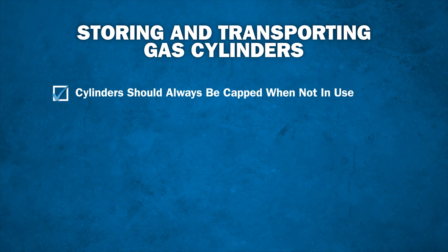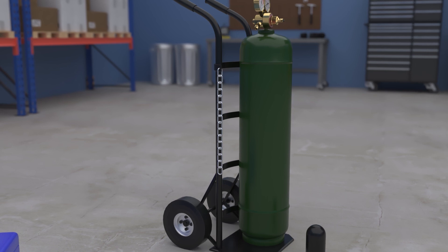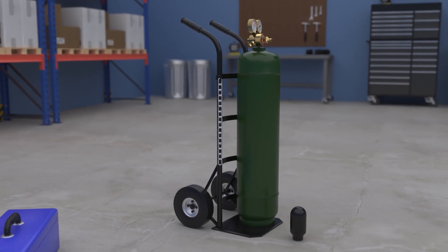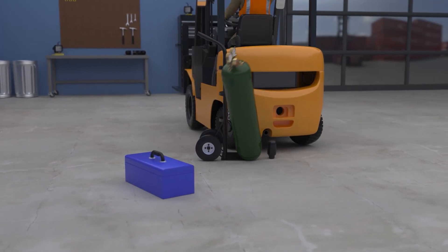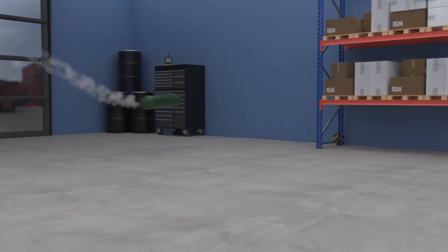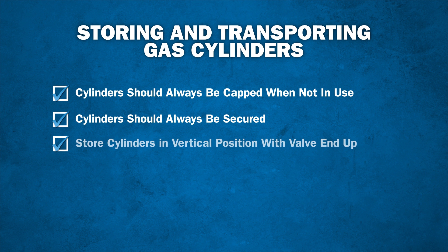Cylinders should always be capped when not in use to protect the cylinder's valve. Cylinders should always be secured. If a highly pressurized cylinder were to fall without the valve protected, the valve itself could break off, and with the high pressure being expelled from the cylinder valve, it could be propelled like a powerful torpedo in any direction, creating a very dangerous situation. Cylinders must always be stored in the vertical position with the valve end up, especially acetylene cylinders.